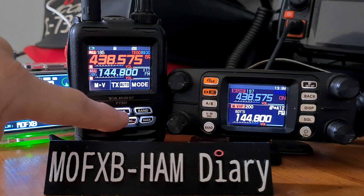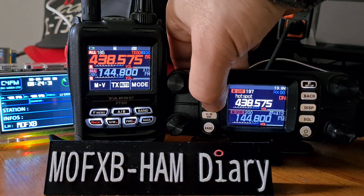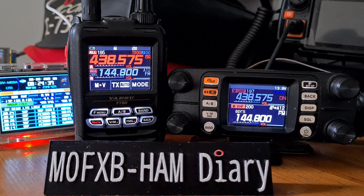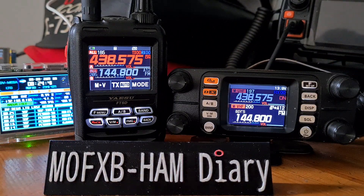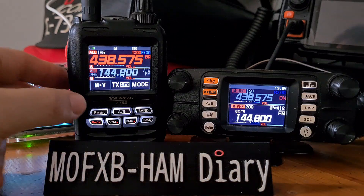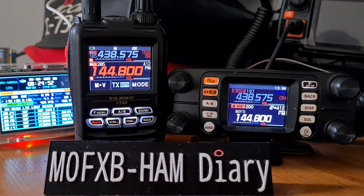A/B band switching is straightforward — on the FT5 you've got the A/B button here, and on the FT-M300 here. Nice and simple. This setup lets you simultaneously receive APRS and transmit while also receiving digital on your hotspot. Let's go to the B band now to set up an APRS channel.